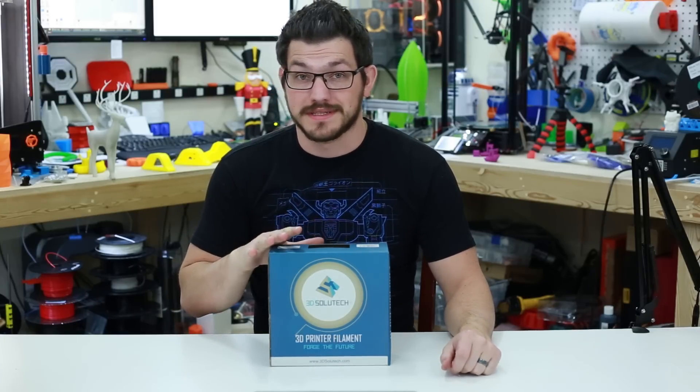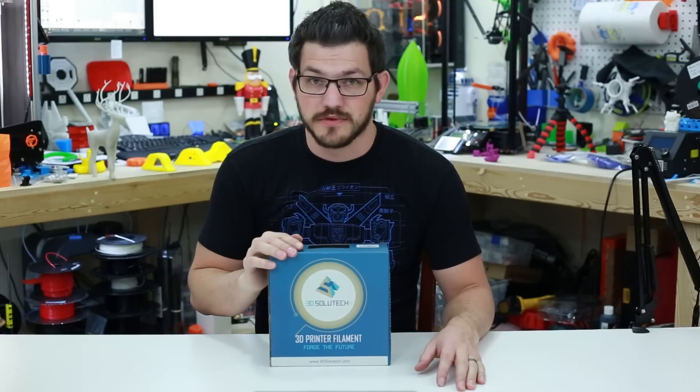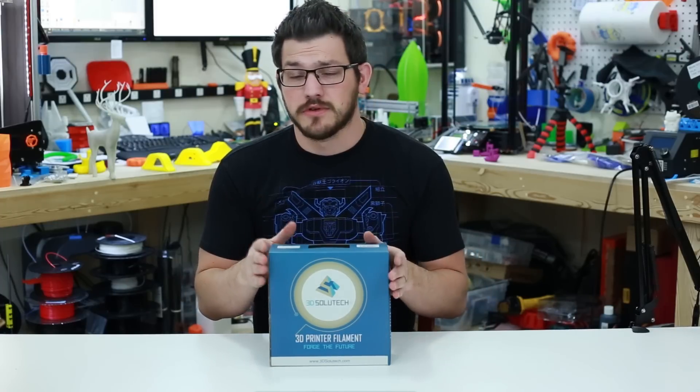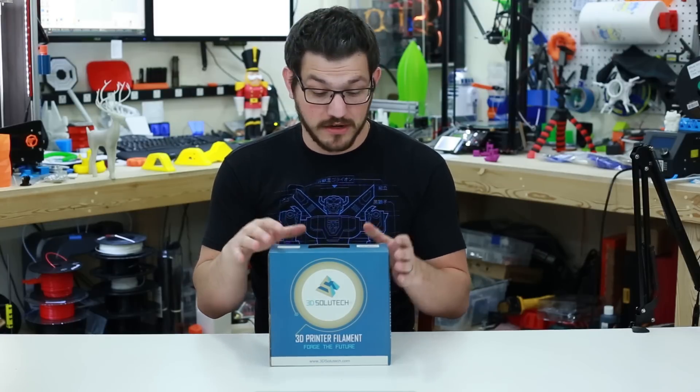I recently reviewed 3D Solutech's silver metal PLA, which was fantastic — you can click up here to view that video. From that last review, there were a lot of comments saying that 3D Solutech is not actually an American company, even though the box says 100% USA made.